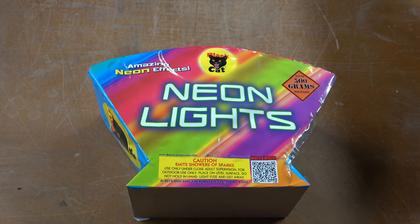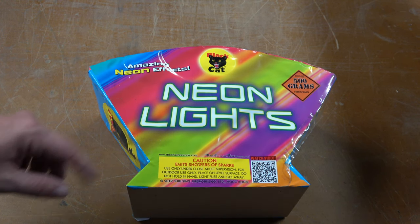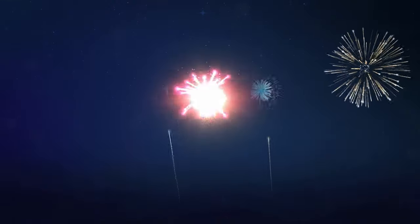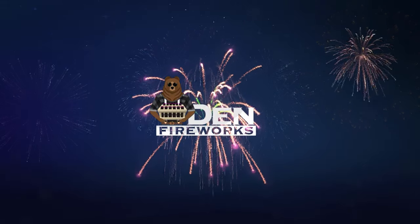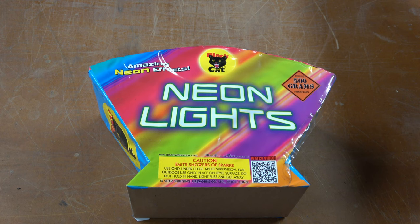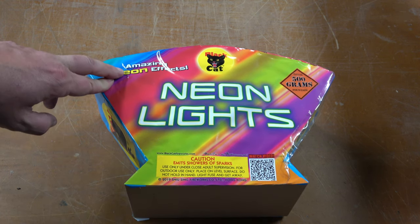Hey everyone, welcome back to the Den Fireworks. Today's video we're doing Neon Lights by Black Cat. This is a 500 gram fountain that says it has amazing neon effects.